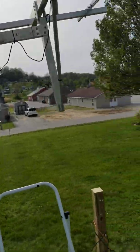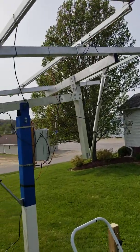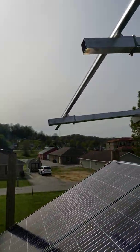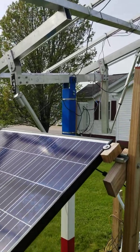Woohoo! Got it set up. Got some more final wiring to do. Just got it turned on, it's looking for the sun. It's over to the west. It's adjusting.